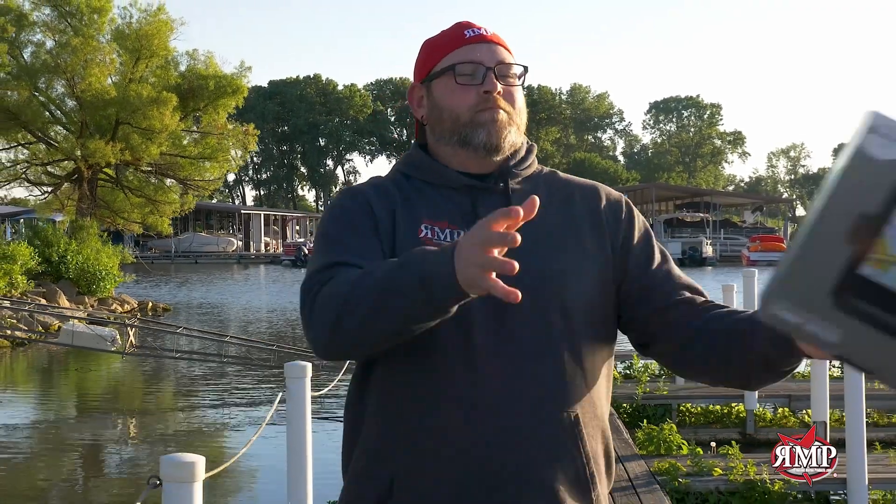Are you tired of your old marine electronics? At Russell Marine Products we make trade-ins easy — three steps. Step one: shoot us an email and get a quote. Step two: send us your old unit and get credit. Step three: get your brand new unit and get it installed on your boat today.